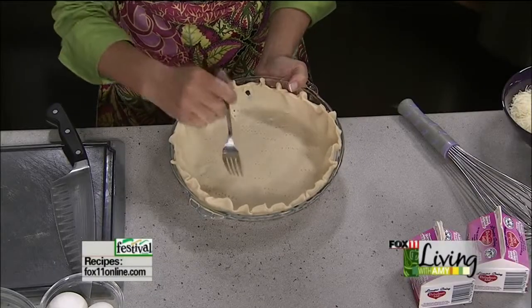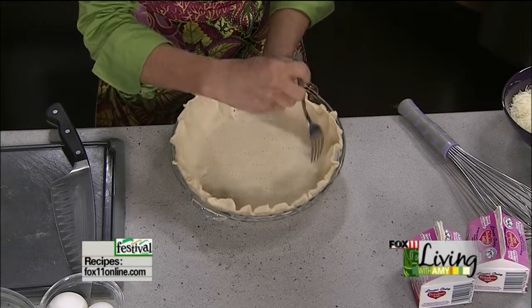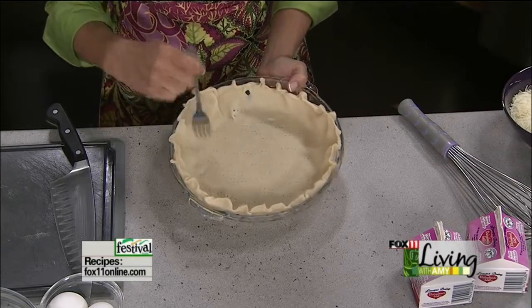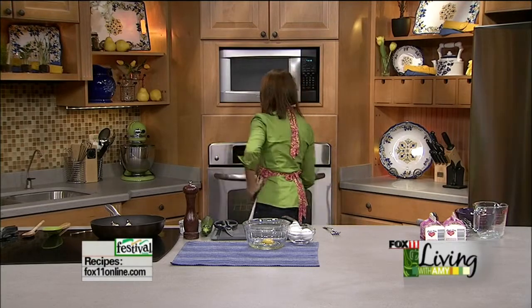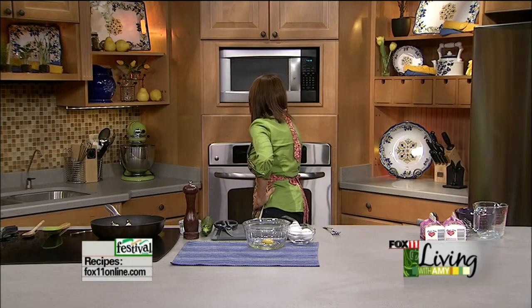Some people put dried beans down over a pie crust. We're going to get it in the oven for about five minutes — actually crank up the heat just a little bit. Don't let me overcook it.